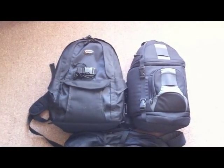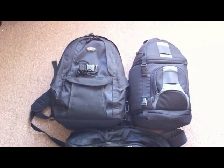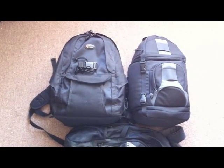Hey guys, thanks for checking out my vlog here. I'm back with a camera bag review — or bags, I should say.